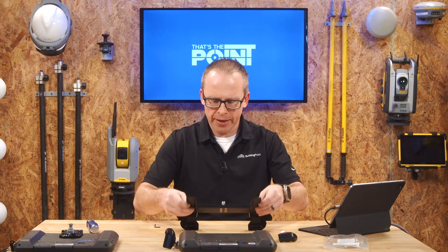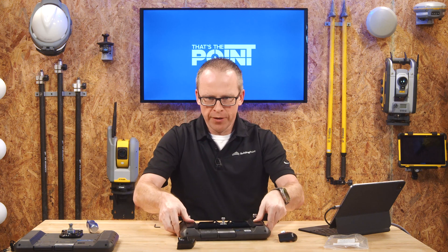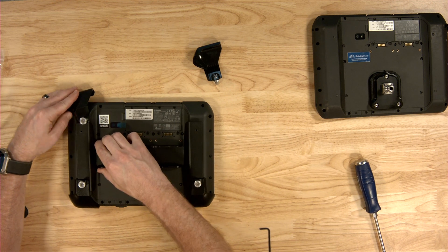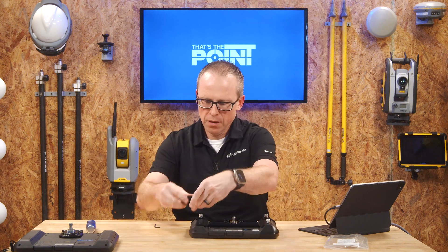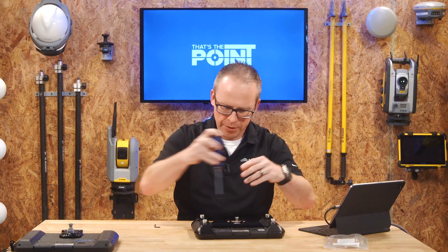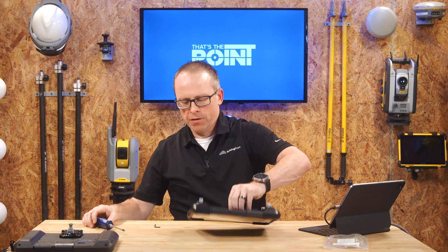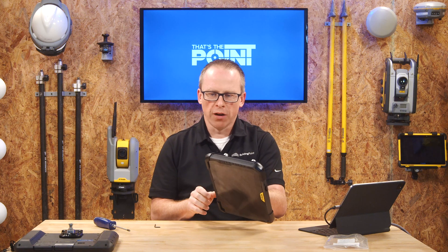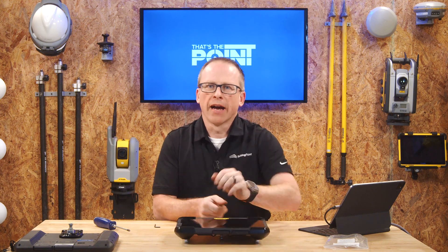Now we can just drop the T100 into the cradle — there we go. We know we're generally in the right spot. Then we're going to attach the remaining cradle pieces as well. We take that Phillips head again and tighten everything up. And there we go — we now have a completely secure and installed cradle. There is no stress whatsoever on the back plate, and this thing is ready to be mounted on your rod and head out into the field.